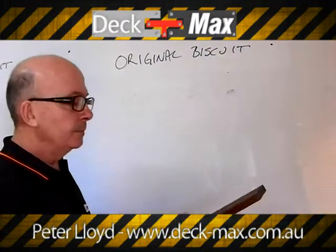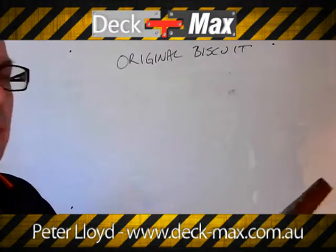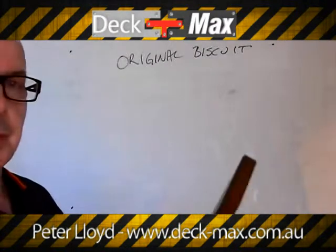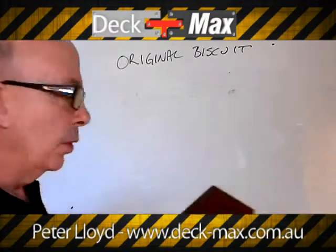The timber itself, as you might be able to see, it's a normal 19mm board. You'll vary in width and you'll vary in timber species. We cut a groove in the side of the board, like this.